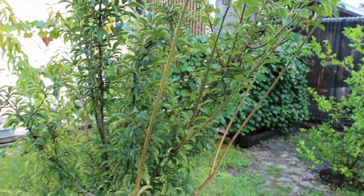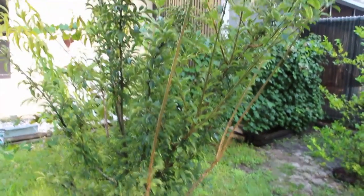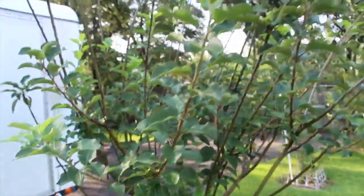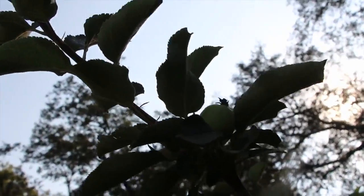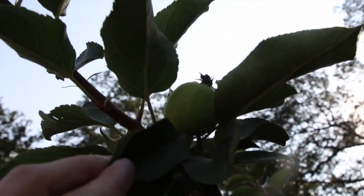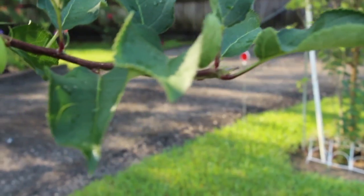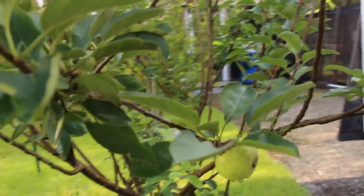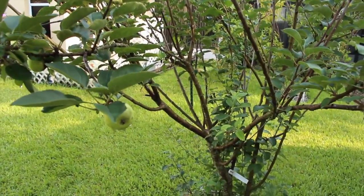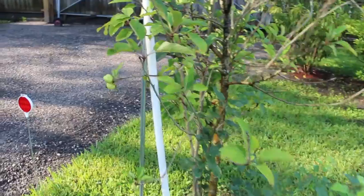This tree right here is a plum tree. I planted it when it was probably about three feet high and it's really blossomed. This is my Macintosh tree and I do have one Macintosh apple right there, along with another one right here — really looks good. This tree also was only about three feet tall and it really blossomed. I have another one; this is a Dorset apple and I have plenty on here.